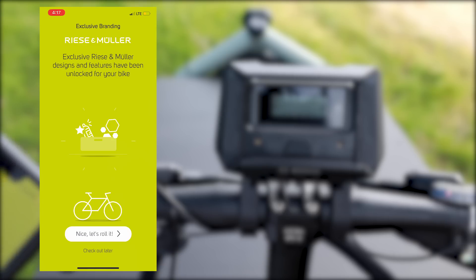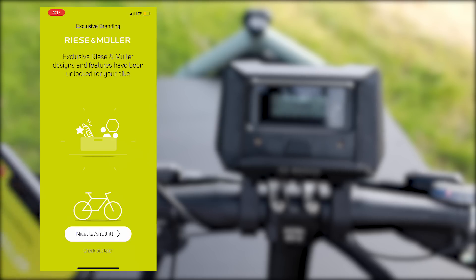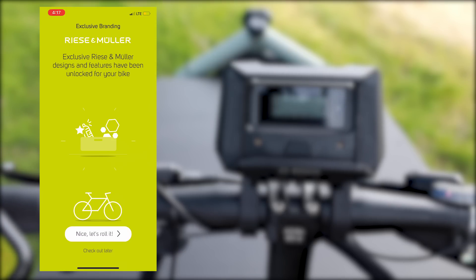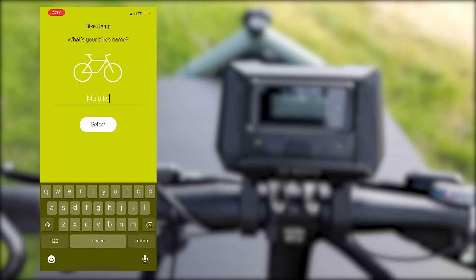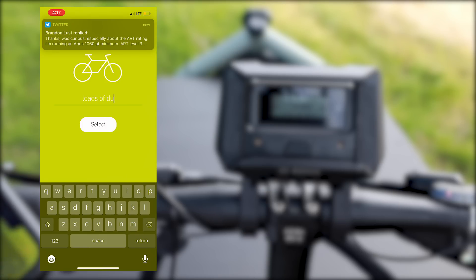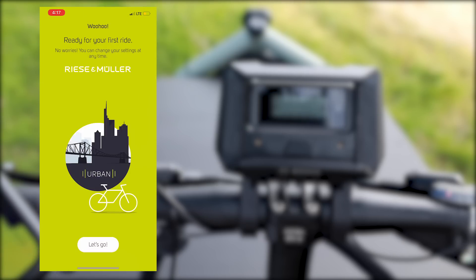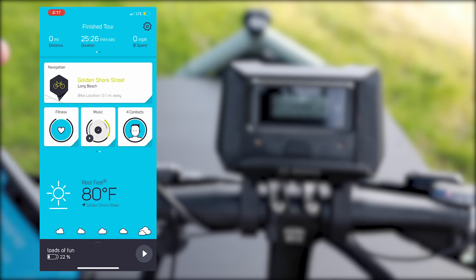Since this is a recent Mueller bike, they actually have some of their own branding and some extra features. I think over time they'll probably build out more functions. You can change the color and give your bike a name — I'm going to put mine as Loads of Fun.